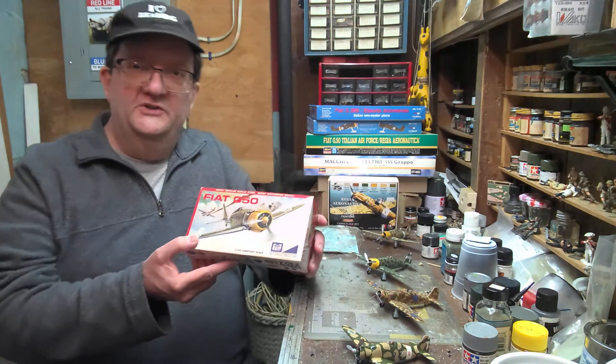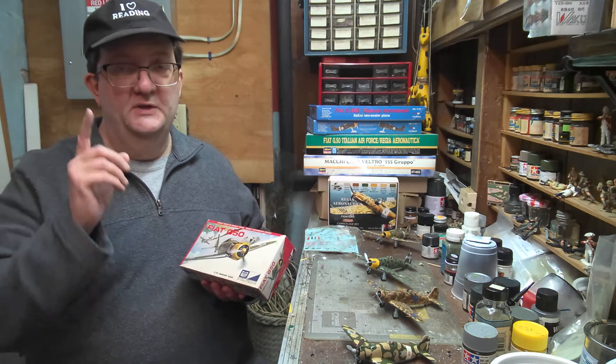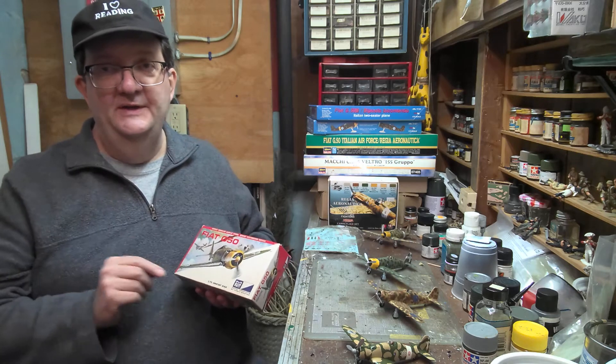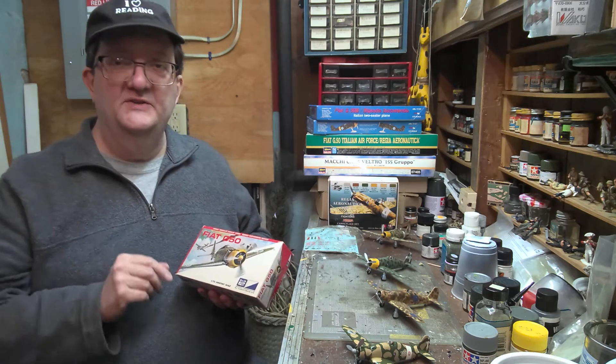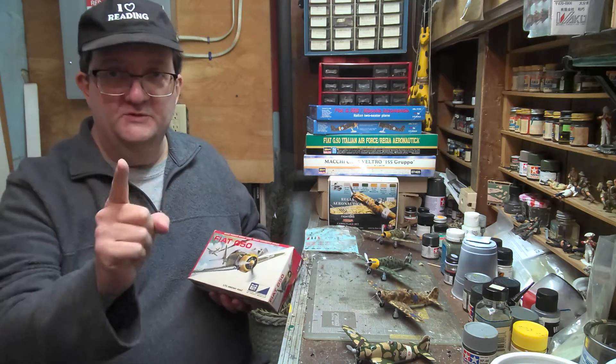Hello and welcome to another Model Building Workshop. I am Mr. Allen coming to you from Providence, Rhode Island, part of the Providence Community Library. In particular, I'm with the Smith Hill branch of the Providence Community Library, and this is the Model Building Workshop Virtual Edition.